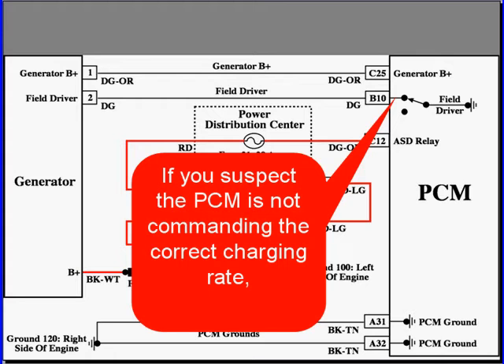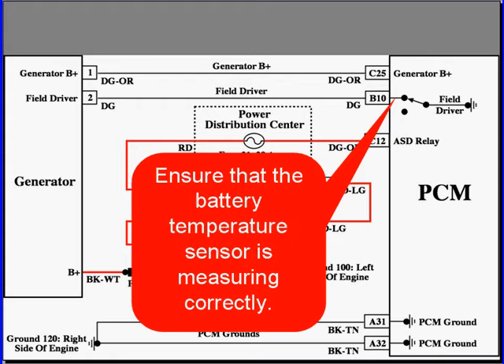If you suspect that the PCM is not commanding the correct charging rate, the first thing you want to do is get your scan tool out and connect it, make sure that it's set up right, and then ensure that the battery temperature sensor is measuring correctly.